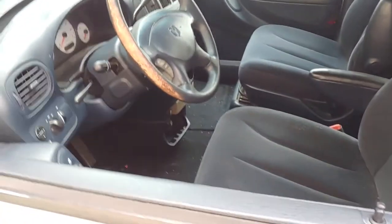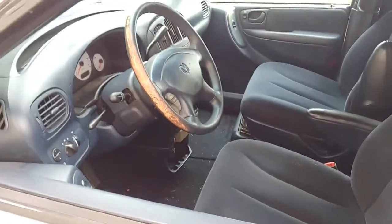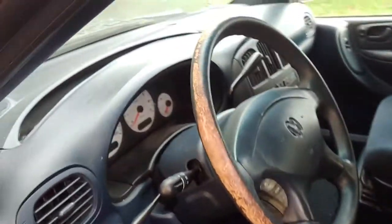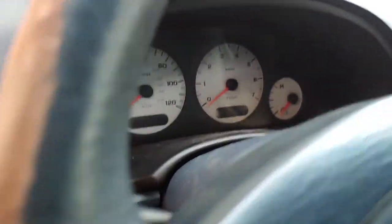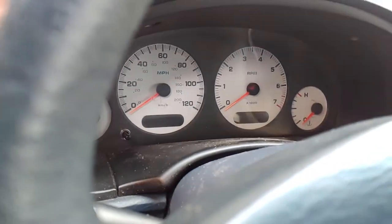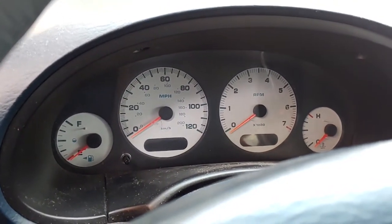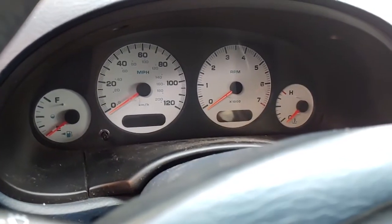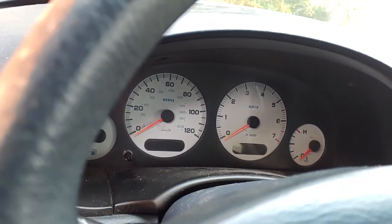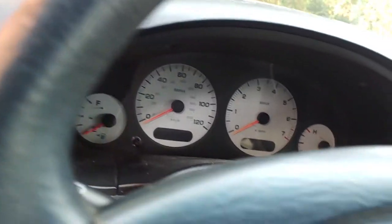First off, what you want to do is make sure that your van is completely off, the key is out of the ignition, and the doors are shut. Next, if you look on the speedometer you'll see the little reset switch right here. A lot of people think it's just to reset your trip meter, but actually it is a master reset for your speedometer.